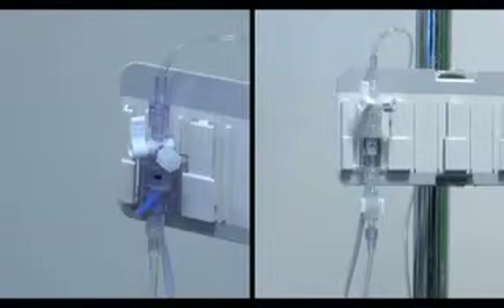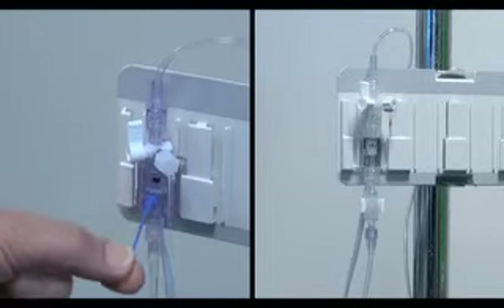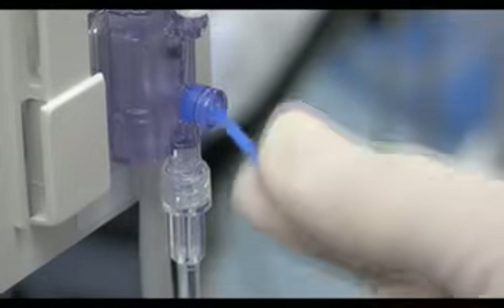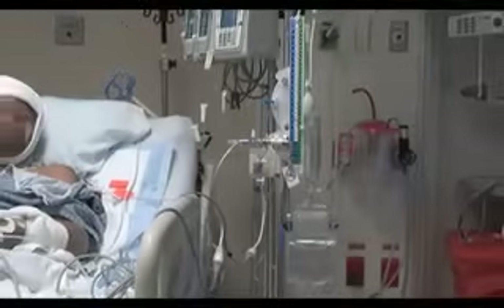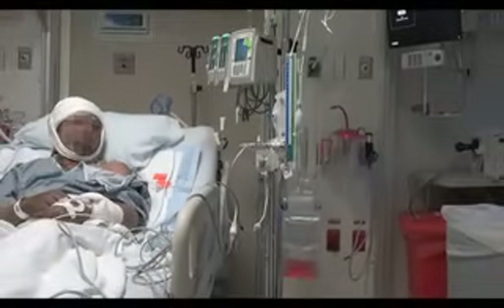The design of the transducer flush valve may vary, but the purpose is the same. The two most common designs are a flush valve with a pigtail which is pulled to flush the tubing, and a flush valve with two plastic wings that are squeezed to flush the tubing. The transducer used in this video is equipped with a pigtail. Specialized transducers, such as those used to monitor hemodynamic pressures in neonates or to monitor intracranial pressure, will not be discussed.